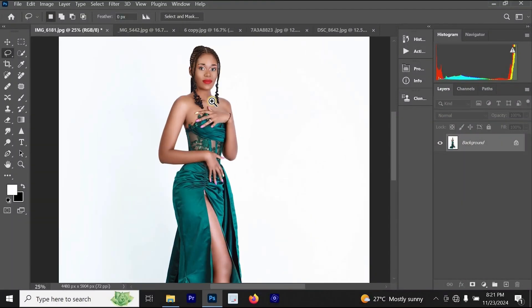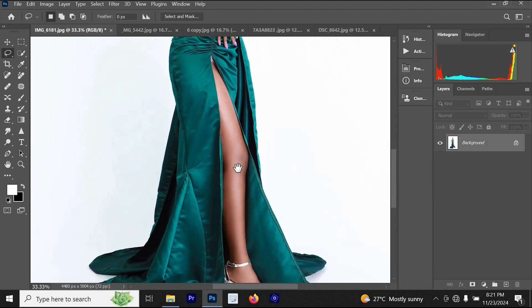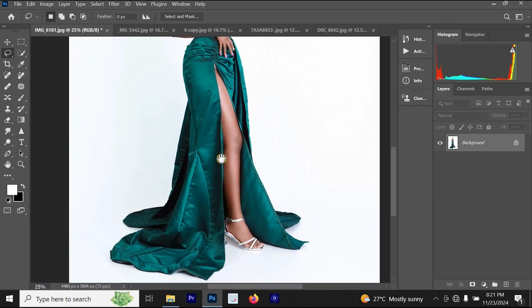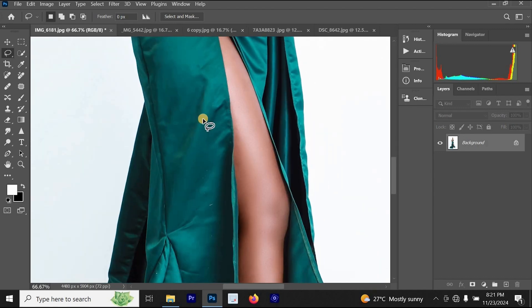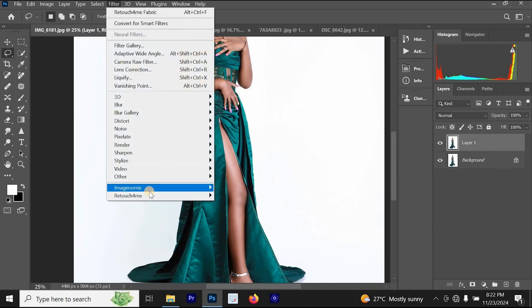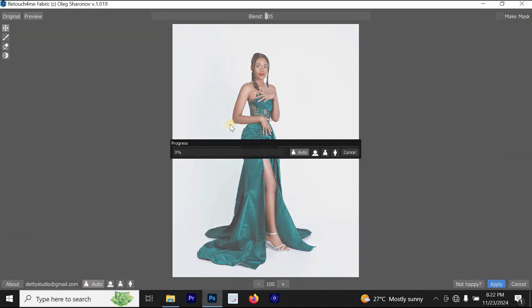Looking at this first photo, the girl looks beautiful and her photo is already edited. The only thing missing is that the cloth was not edited — it has many wrinkles. To fix the wrinkles, press Ctrl+J on your keyboard to create a new layer. Then go to Filter, click on Retouch For Me, and then click on Retouch For Me Fabric. This will help fix those wrinkles on your clothes and make them look smooth and better.